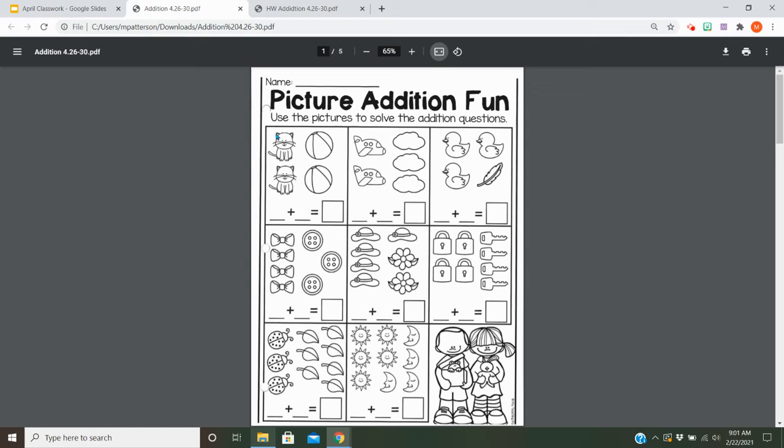maybe here I put two for the cats and then a two for the balls equals how many in all? So you're going to do that with each of these here. And you can color them if you'd like.